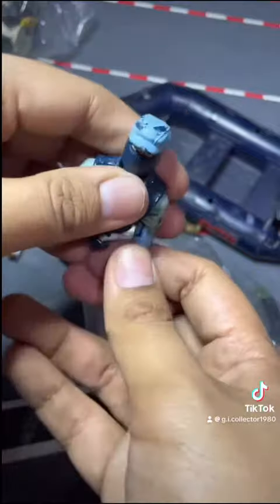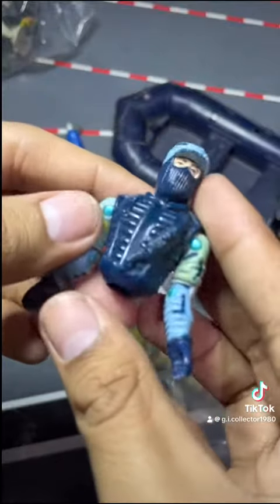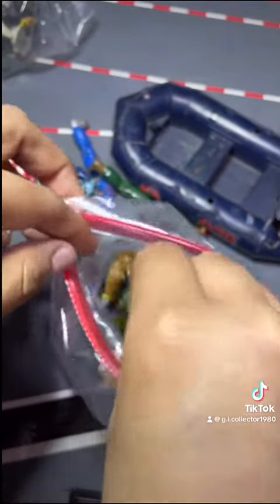We got Shockwave in decent color condition, pretty good looking, but you can see there's yellowing around one of the arms. Let's see what else we got in the bag.